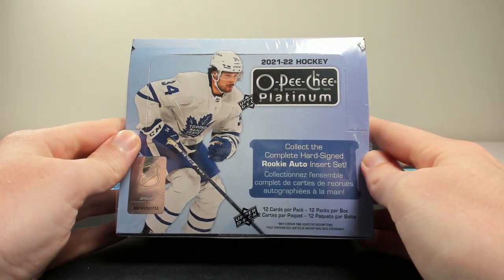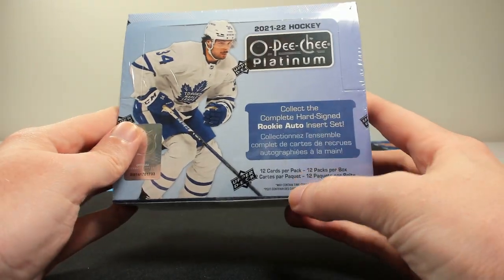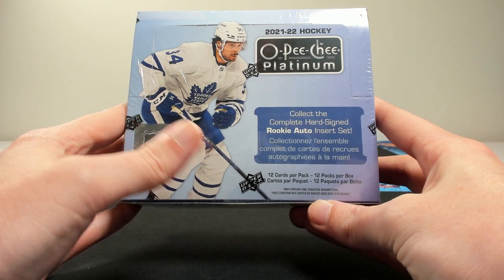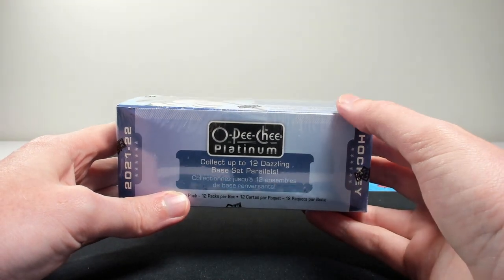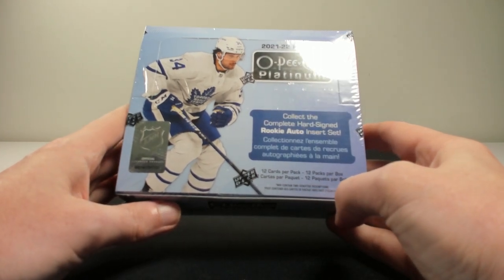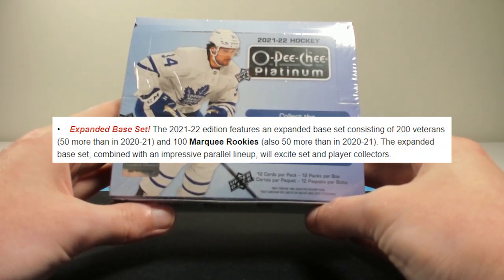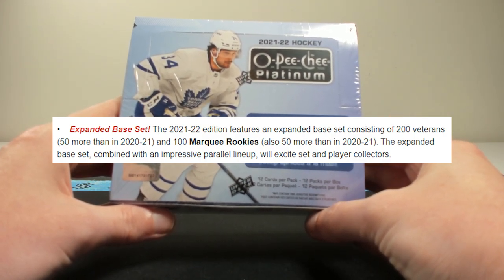Like the past few 2021-22 hockey card releases, we have a new product format. It is now a 12 card per pack, 12 pack per box product, which is a change from the 4 card per pack, 20 pack per box format of previous years. You can just tell based off of the box size that there are a lot more cards in it this year. Also, like 2021-22 Upper Deck Ice that came out last week, the base set has been expanded. There are 50 more veteran base cards and 50 more rookies in the set for a total of 300 cards — in previous years there were generally 150 veteran players and 50 rookies.